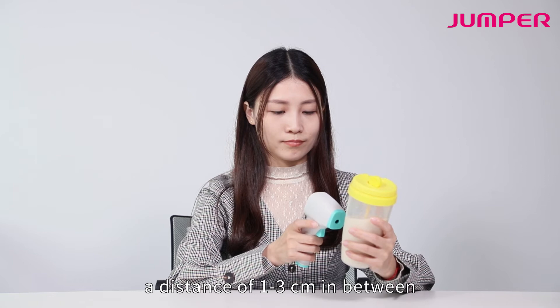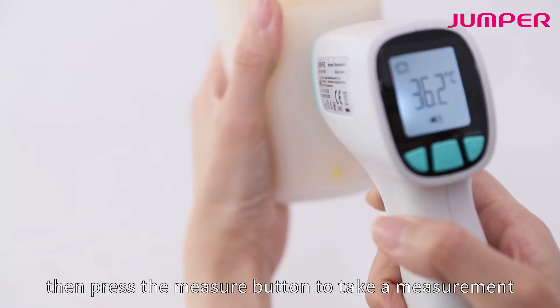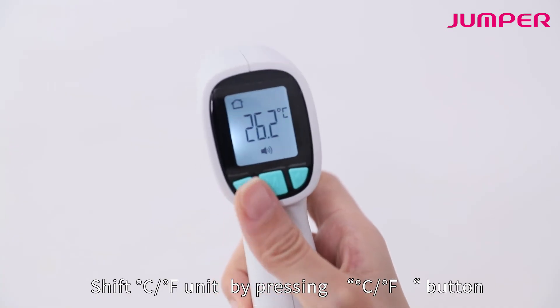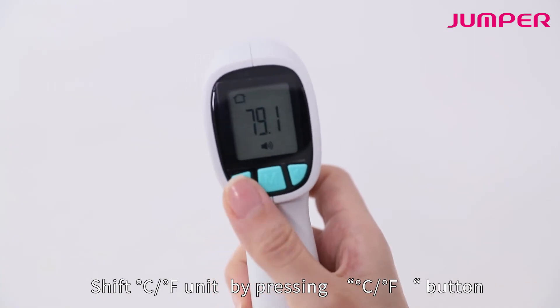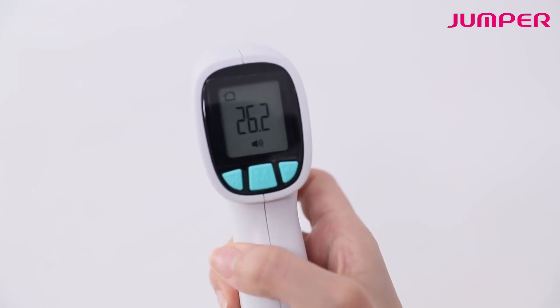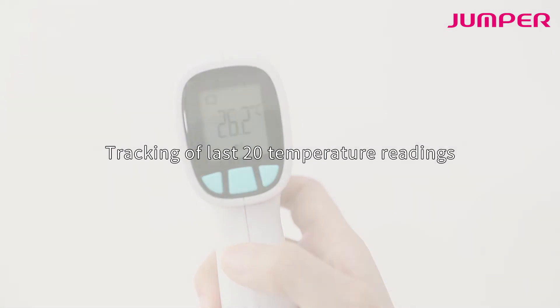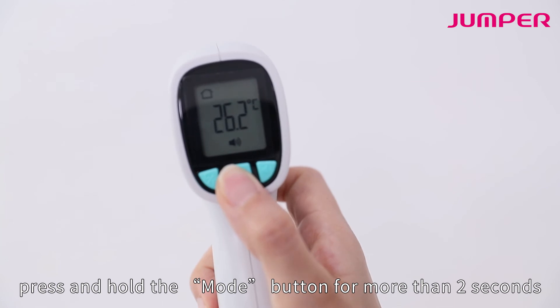Press the measure button to take a measurement. Switch between °C and °F units by pressing the CF button. Press the mute button for silence mode. The thermometer tracks the latest 20 temperature readings.